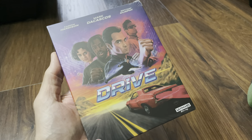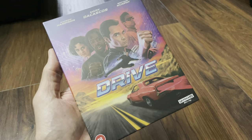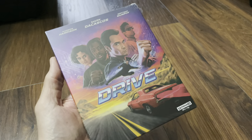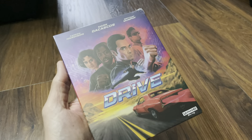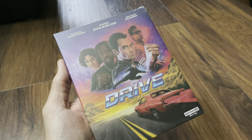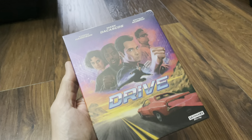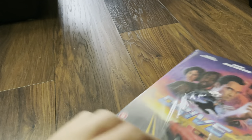Welcome again and welcome back to the channel. Richard here again with another video. Today it's a video review of 88 Films' first 4K Ultra HD Blu-ray. They've decided to go with Drive for their first release. The set has arrived today so let's get this open, put it in the player, check out the bit rates and take a few screenshots.